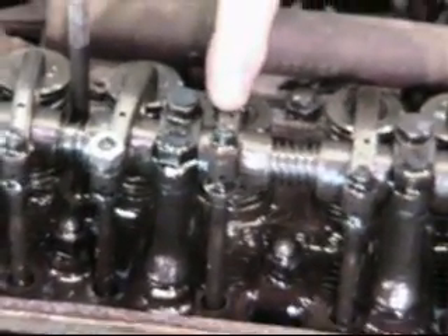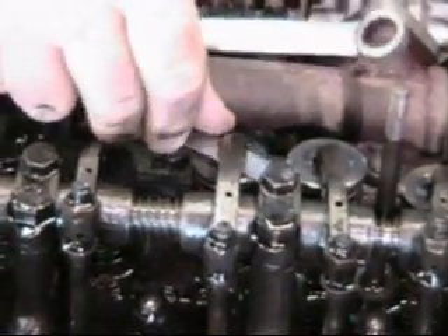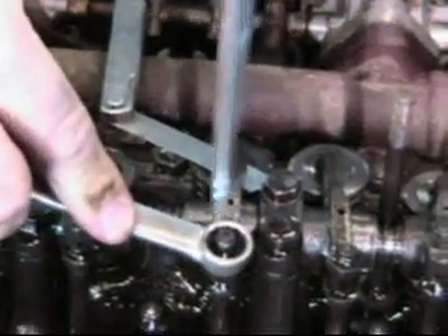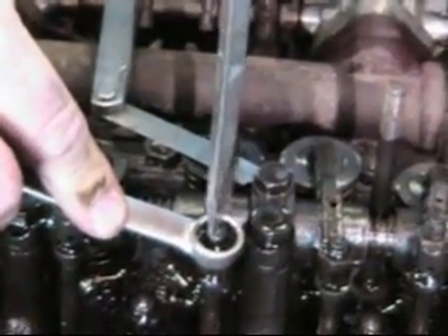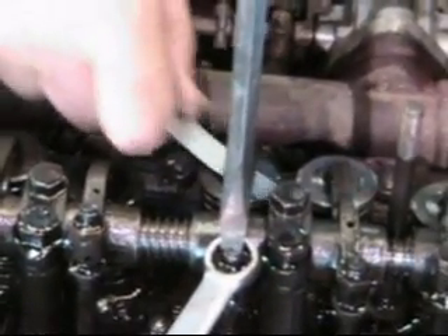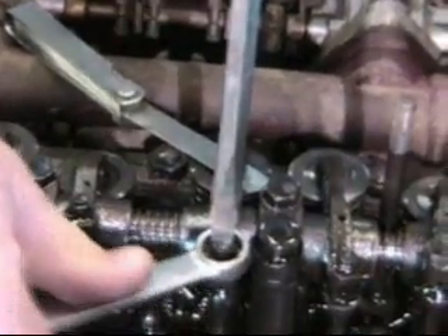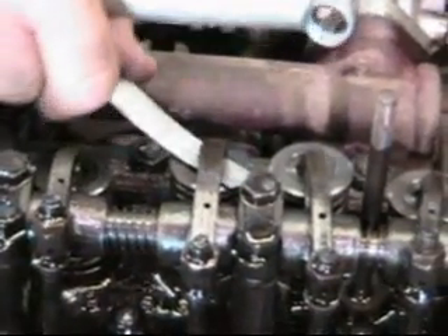Now we can adjust the opposite two valves. The opposite of number four is number five, so we'll adjust him. These guys all seem a little bit loose. Notice the TF says adjust it to 12 thousandths — you can do that. I like 15. I use 15 on TCs, TDs, TFs, and MGAs and early Bs up through the introduction of the 18V engine.